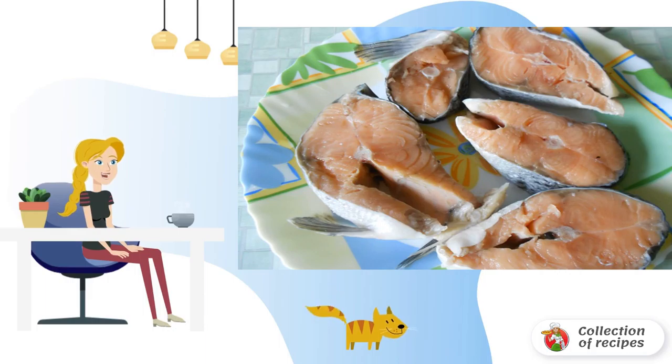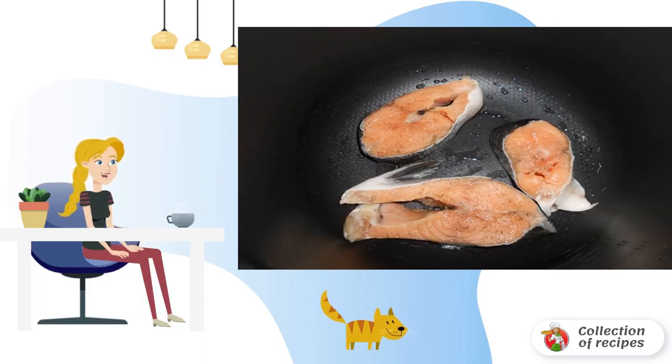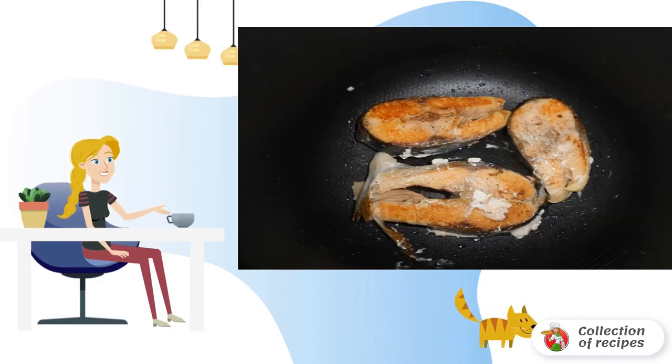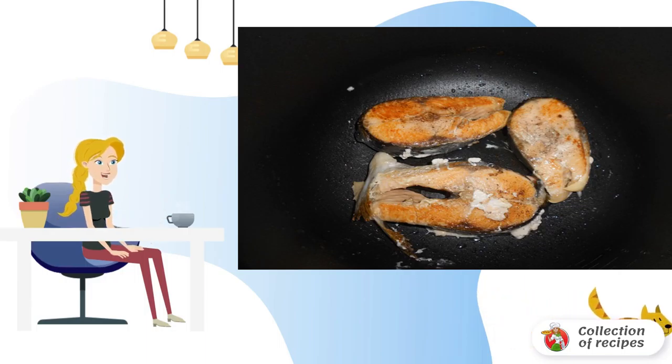Salt and pepper the fish from all sides. Pour vegetable oil into the slow cooker, turn on the baking mode, and spread the pieces of fish. Fry the fish pieces from all sides — it is better not to fry all the pieces at once, but in two or three stages.